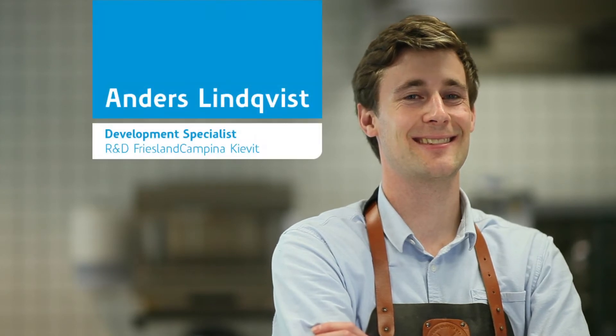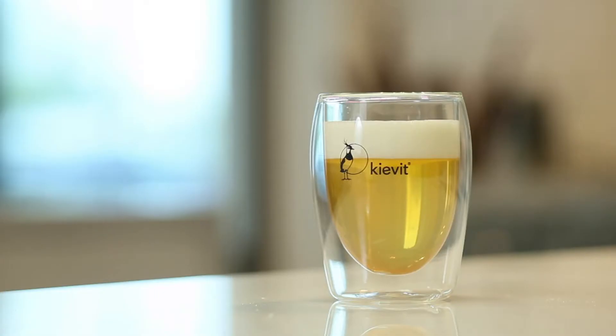There are two different ways of preparing a milky cap tea. Anders will show you both. The first preparation method is pouring the milky cap onto your tea. This is how it's done.